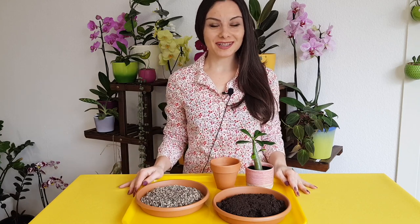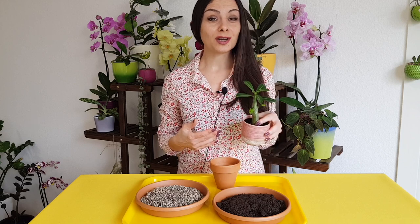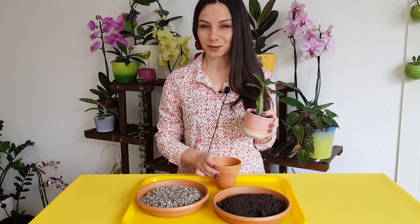Hello my friends! Welcome to Anna's Violets! Today we're going to talk about this wonderful adenium abyssum, or desert rose plant. We're going to talk about care tips and also we are going to repot it into this pot.